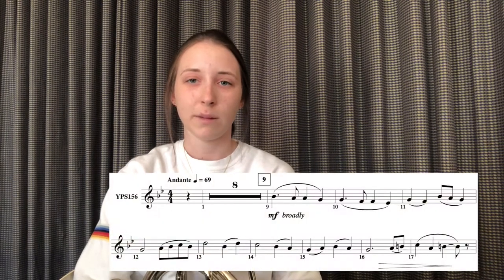The first excerpt we're going to take a look at is from measure 9 until measure 18, and I'm just going to jump right in, play it for you guys, and then I'll give you some tips.